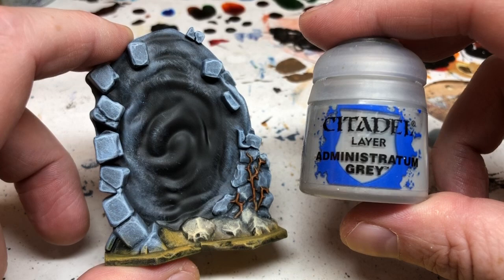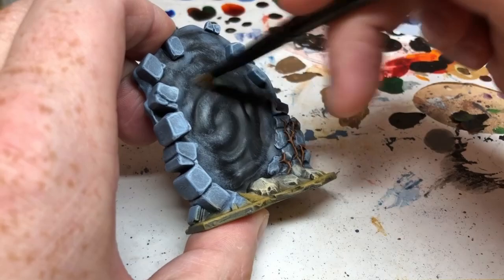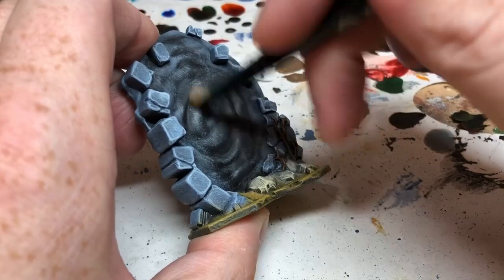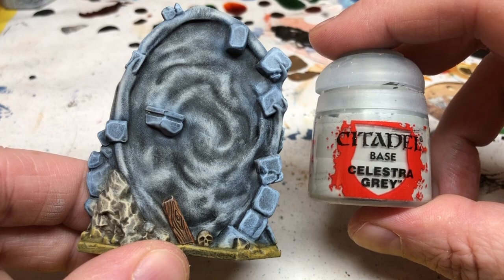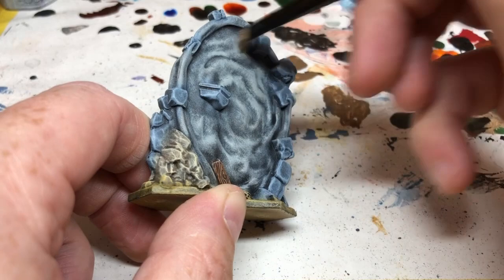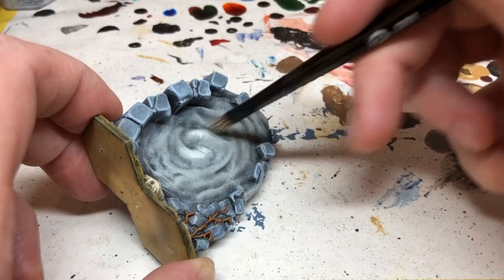Next I'm switching to Administratum Gray and dry brushing the central swirling vortex of the force field using circular motions, building that color up over the large expanse of swirling energy — being careful not to get it on the masonry, rocks, or sand. Then I switch to Celestra Gray, a lighter gray, and do the same thing focusing more on the central area of the force field. Finally, back to Ulthuan Gray for a final highlight in the center.